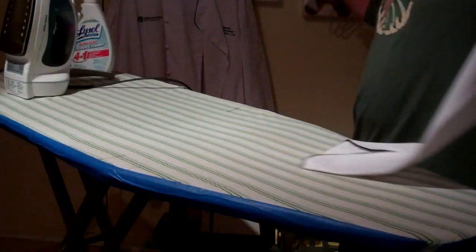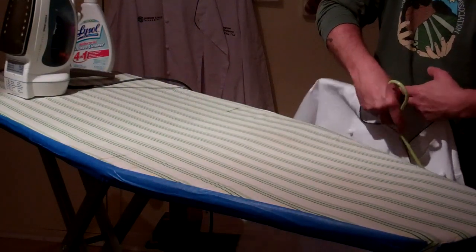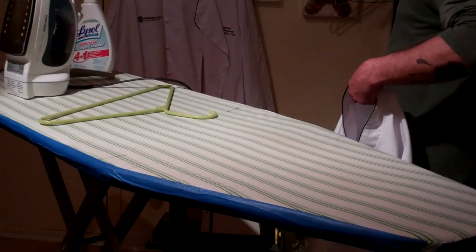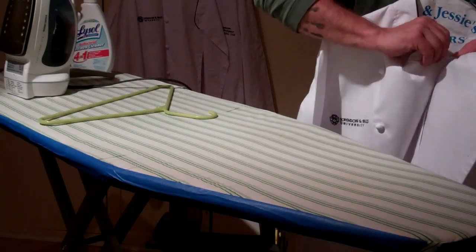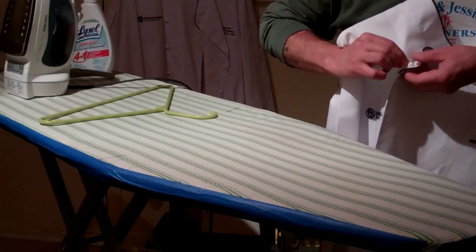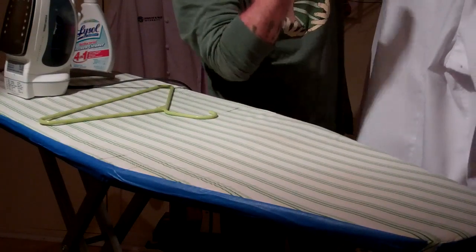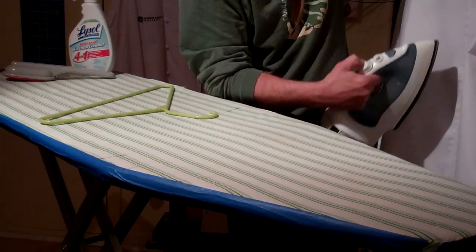Once you've gotten the second sleeve done, put it on a hanger. Invest in a good hanger — don't use a wire hanger unless you use two or three together. Button the inside button and then button both buttons so it maintains all that work. Now you put it on there and the OCD sets in because it's wrinkled. Remember the steam feature? Hit it with the steamer — wrinkles be gone, it's like magic.